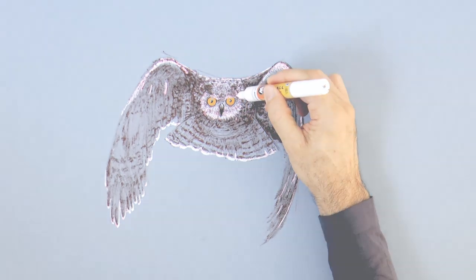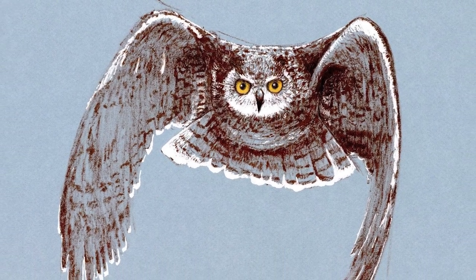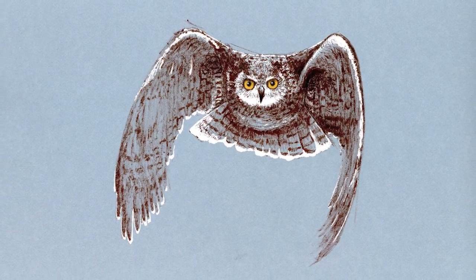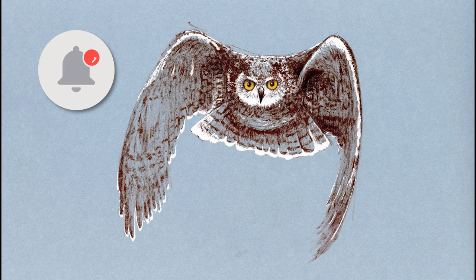Excellent! It's ready! Please let me know what you think about this drawing. And if you enjoyed it, please give it a like, subscribe to Fine Art Tips if you haven't done so already, and click on the little bell to get notifications of new videos. And I will see you on Tuesday!